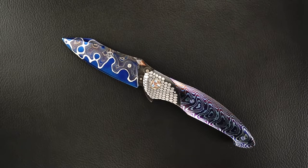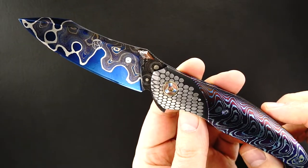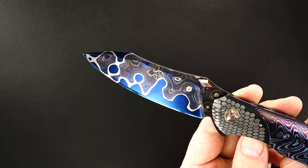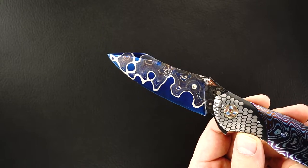Hey guys, we got a real beauty here from Peter Martin. He calls it a nebula flipper, and this one is at least as nice — probably the nicest one he's ever done. We've got his lava lamp hot blued sand my Damascus. You can see how beautiful the blues are.